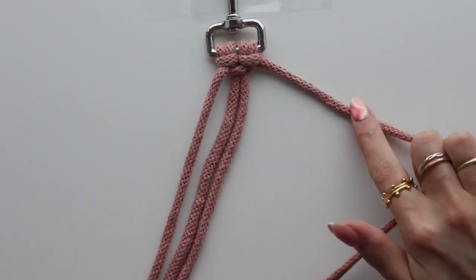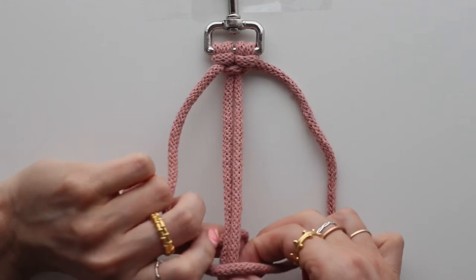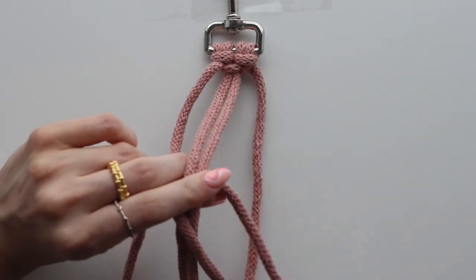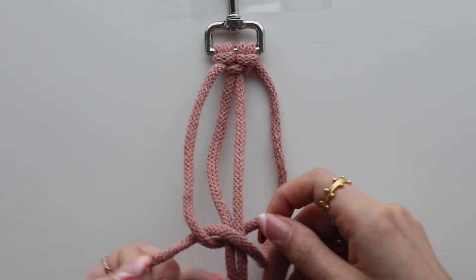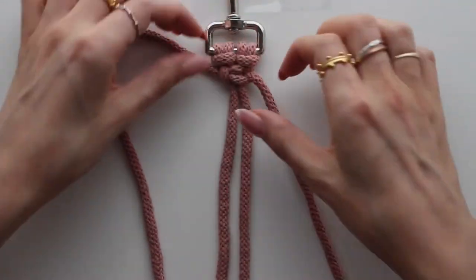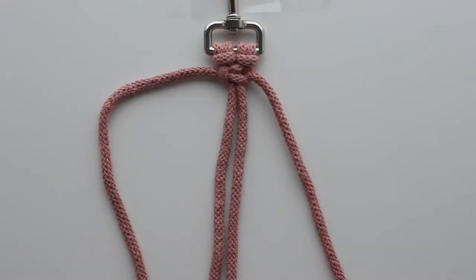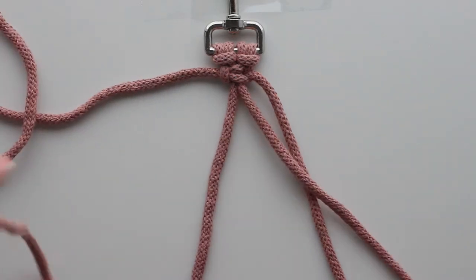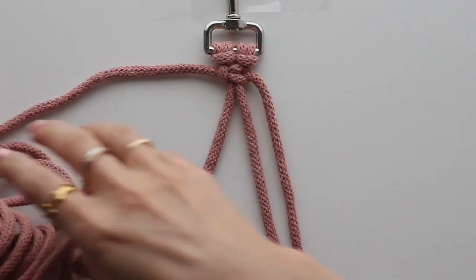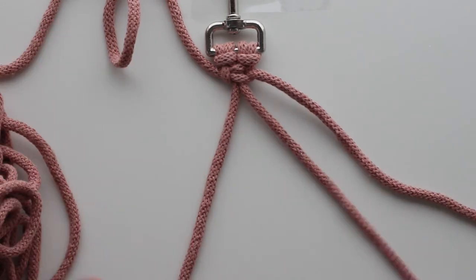Then do the same on the opposite side: take your right-hand piece, do it in an opposite figure-four, take your left-hand piece over the top, then under the two middle pieces and through the loop. Pull through and pull nice and tightly. You've got a square knot. It makes it slightly easier if you collect all your long pieces together so you don't have to deal with pulling them through.